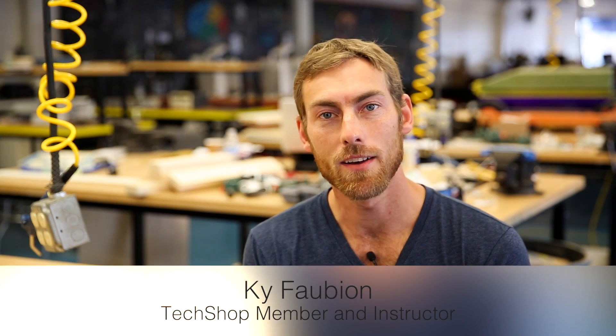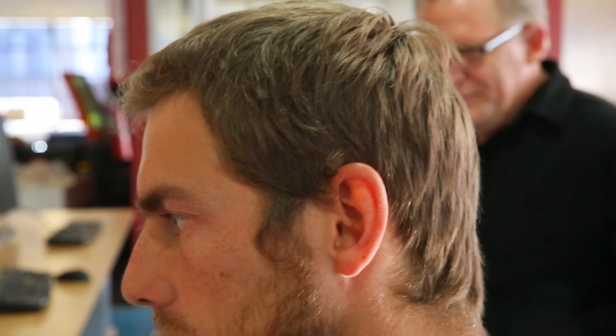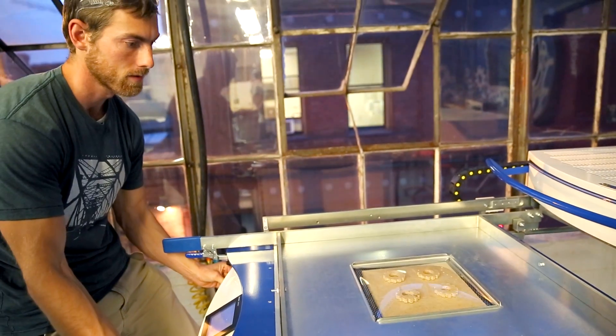Hi, my name is Kai. I've been at TechShop as a member ever since 2012. I became an instructor in 2013 and I use the vacuum former specifically for making ice cube molds and chocolate molds.